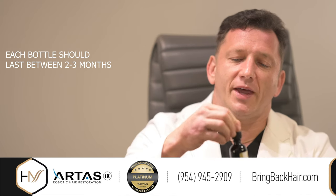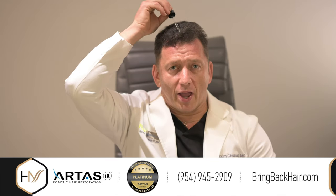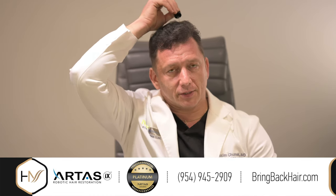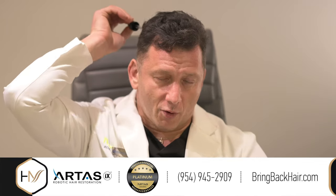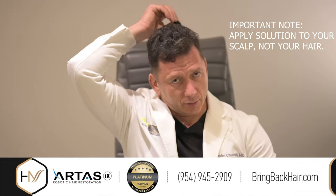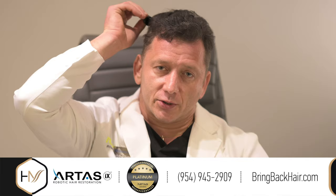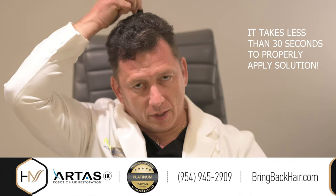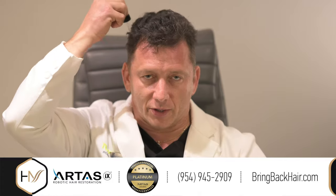All we need is about half of the dropper, which is usually sufficient to treat the entire scalp. You have to apply it to your scalp at a slight angle — about 30 degrees — and squeeze the rubber bulb slightly while moving the dropper over the entire area. It is important to make sure that you only apply this solution to your scalp and not to your hair, as otherwise it would be a waste of the product. You can see it takes probably less than 30 seconds to properly apply to the entire area from the frontal hairline all the way to the crown area.